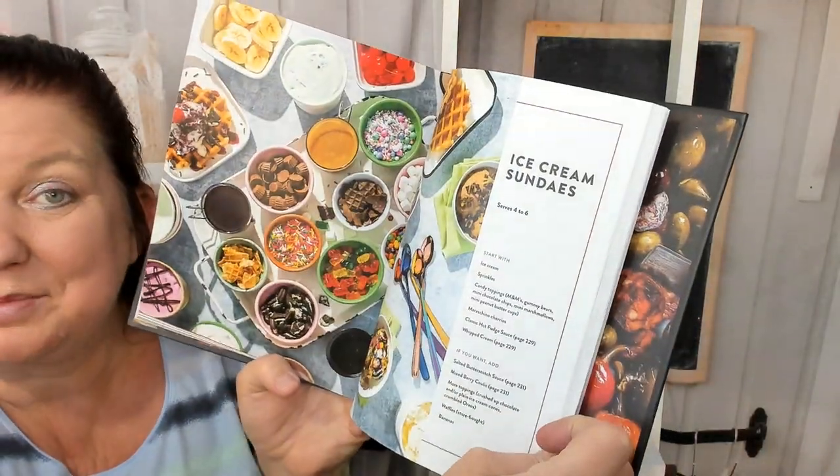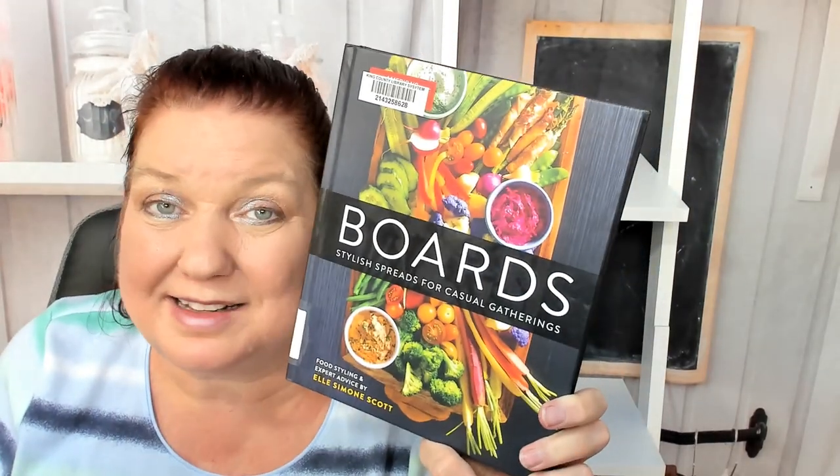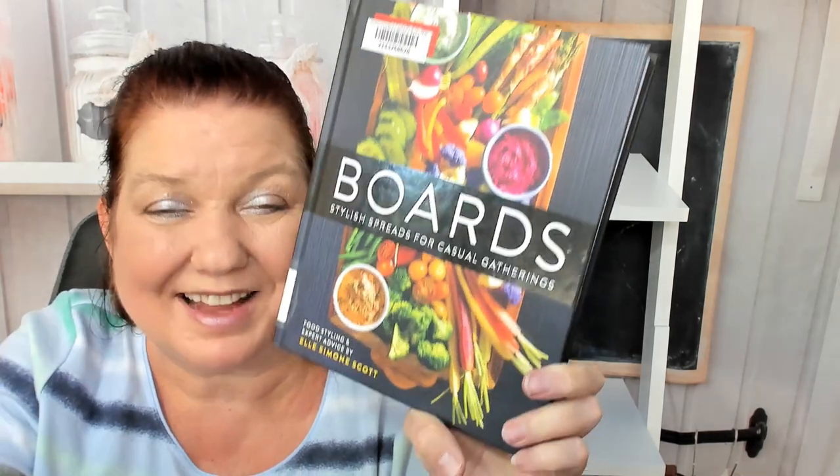And an ice cream sundaes board. I hope you enjoyed a peek through this absolutely stunningly beautiful boards book. Happy entertaining and thanks so much for watching this video.